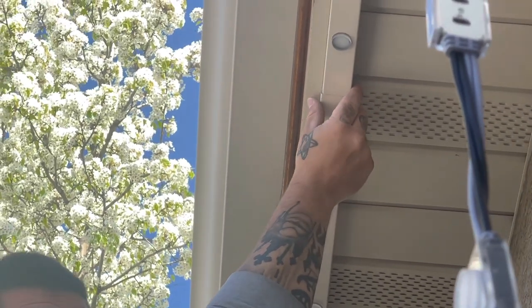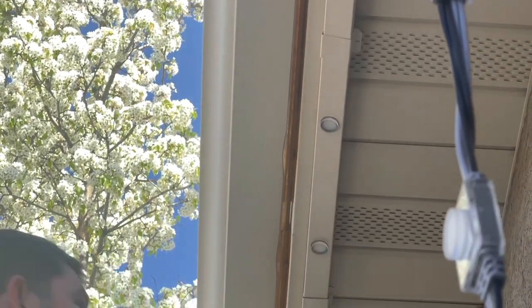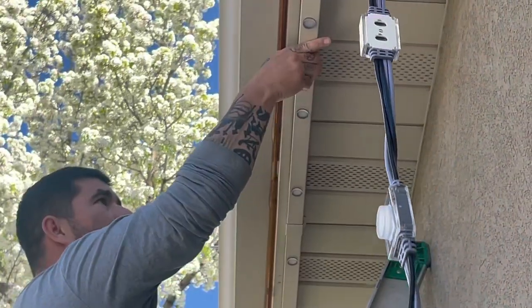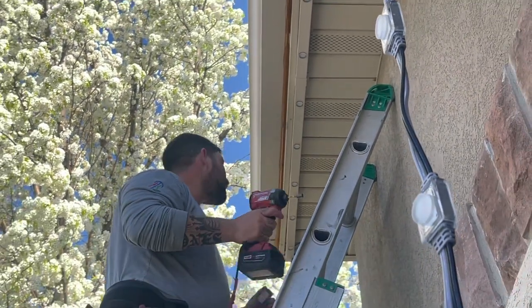When you say on a ridge — is that where the fold is, because the fold is a little stronger than the flat? Yep, absolutely. You're not always going to land where you can put a screw in the ridge, but it does help.